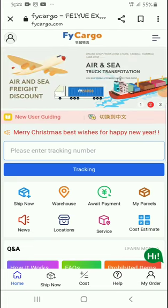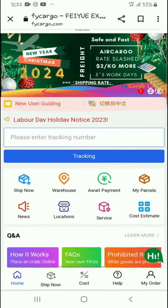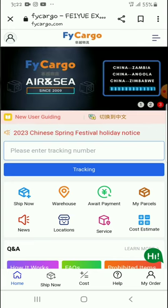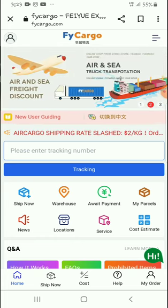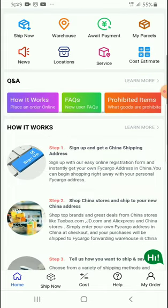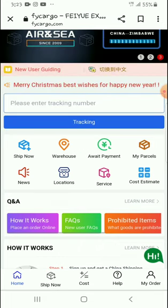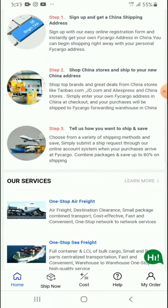Hello guys, welcome to my channel, thank you very much for joining me in today's video. I'm going to show you a new way of paying on Fry Cargo if you have your item being delivered at the warehouse. Normally you have to pay for the item before they're dispatched to your nearest location, but in this case they have a very simple and straightforward way of paying for your item even before they reach Zambia.